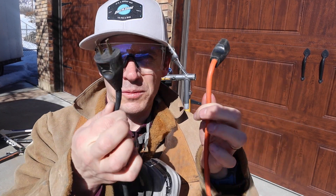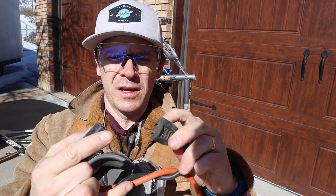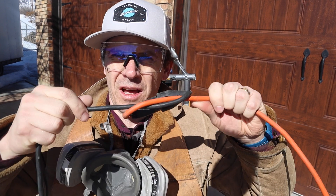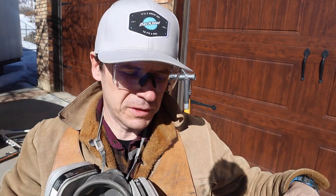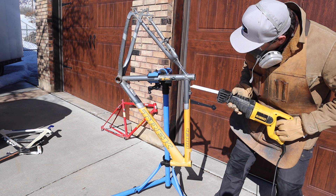Quick tip: when you're running cords and you're pulling on them and you don't want them to come apart, just tie them in a little knot — it'll keep it together.